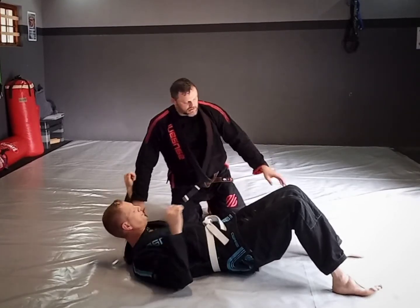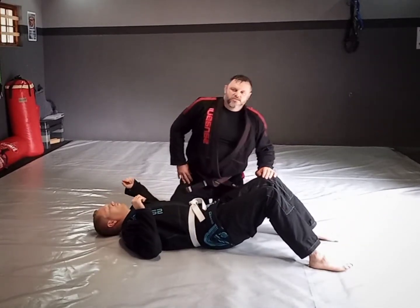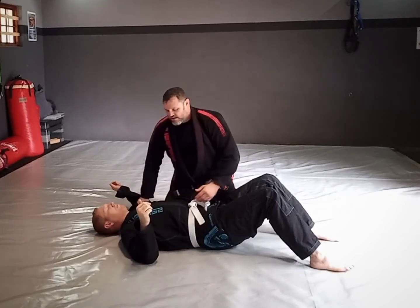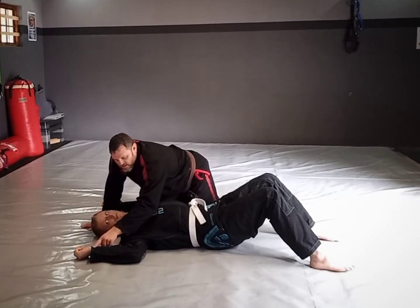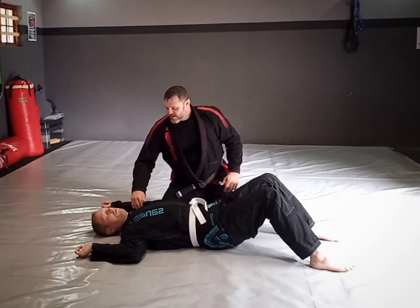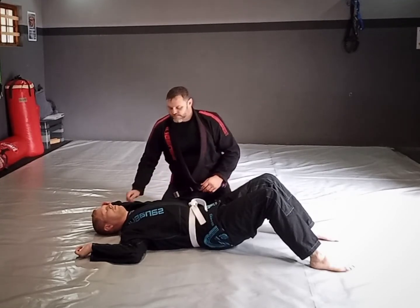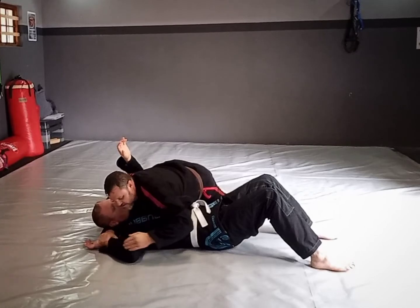A key concept when looking at joint locks is that you always need to control the two joints opposite the joint you're attacking. In this instance I'm attacking the shoulder, so I control his elbow with an indirect control on the wrist — that joint is bent — and the way I control the next joint, which is actually the spinal cover, is with my elbow against his head. I lock that into position.